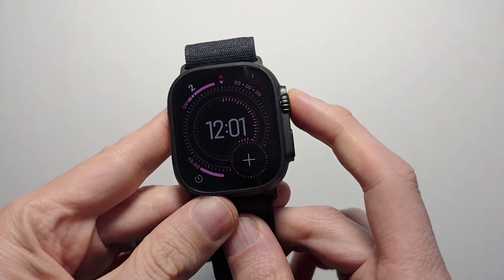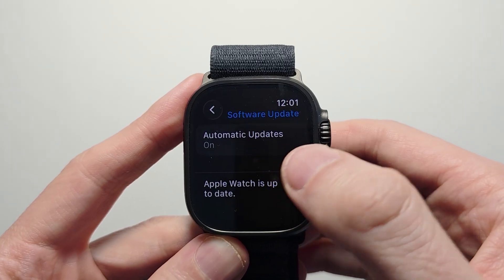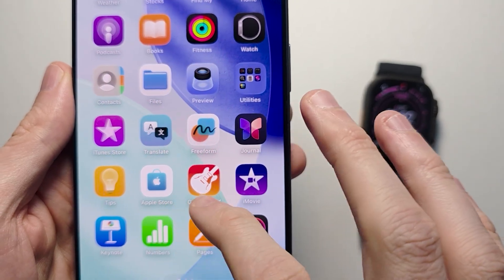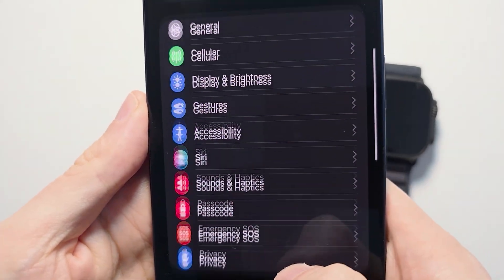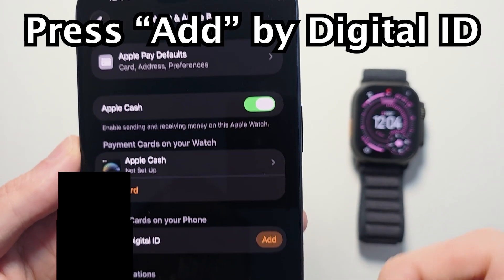Next, for your Apple Watch, go into Settings, General, Software Update — just make sure you're up to date. You may have done the setup in-store, but if not, go back to your Apple Watch app, scroll down to press on Wallet & Apple Pay, and press Add for digital ID.